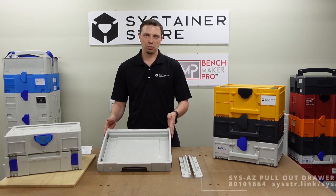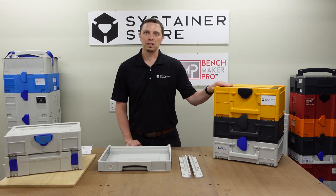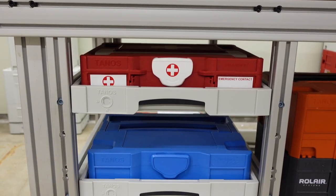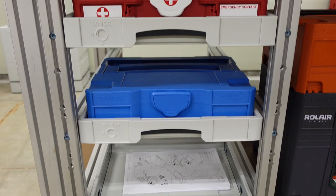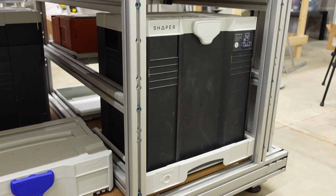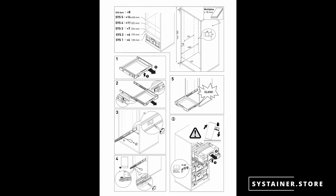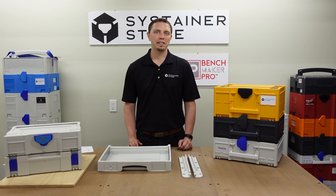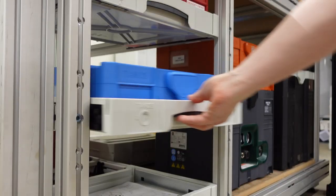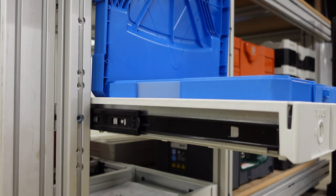The SysAZ is a sliding drawer for the sustainers. This drawer fits the Classic, the T-Lock, and the SysStainer 3 M-Size SysStainers. This drawer is often mounted in a plywood cabinet, or on our modular workbench we are using extruded aluminum rails. The width needed for the SysAZ drawer is 427 millimeters, and the depth needed is at least 380 millimeters. You can find all this information in the instruction sheet that comes with the SysAZ, or on our website. The SysAZ drawer can fully extend — it rides on these rails with ball bearings. When the drawer is fully extended, you can open up the lid of the SysStainer and gain complete access to the contents without removing the SysStainer from the drawer.